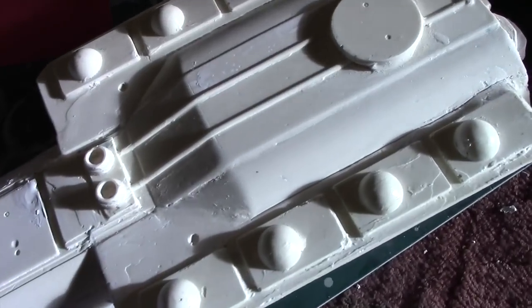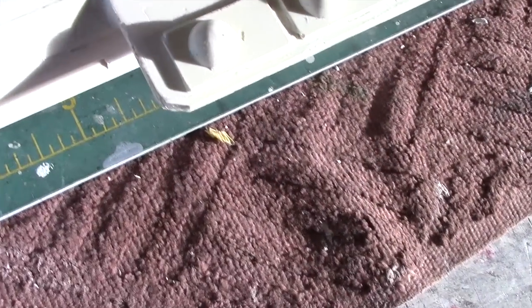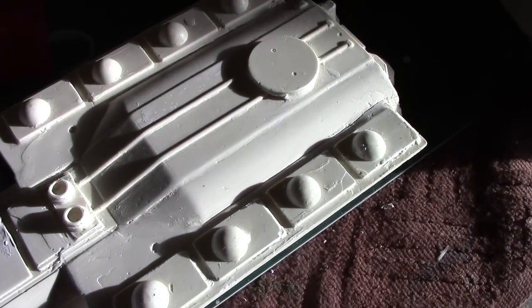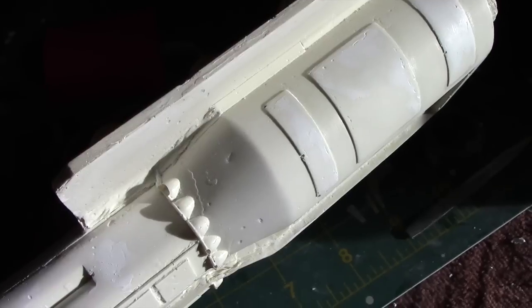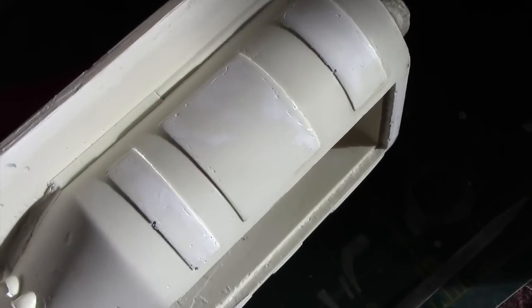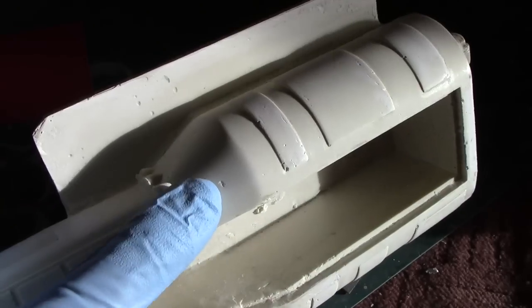I'm continuing to work with smoothing over the surface of this resin kit. There are a number of different surface imperfections that result from pouring the resin into the mold and taking it out — you have these little bubbles that create little divots on the surface. So what I'm doing now is using putty to fill in those areas and lightly sanding them. The putty I'm using is Tamiya's white putty, just applying some into these little divots.